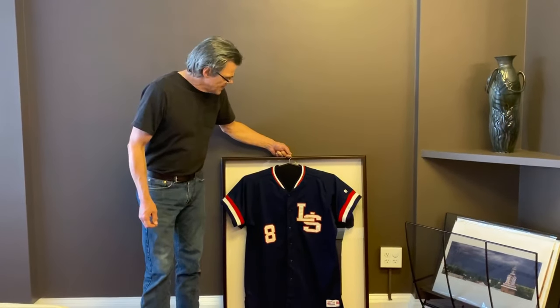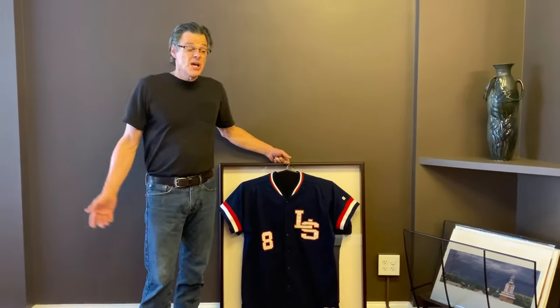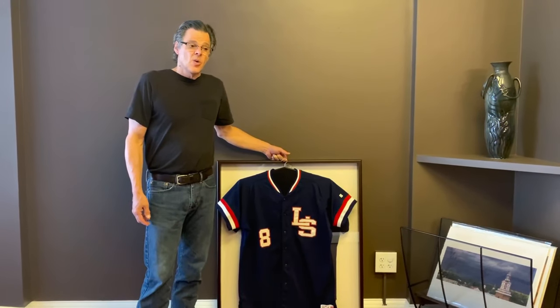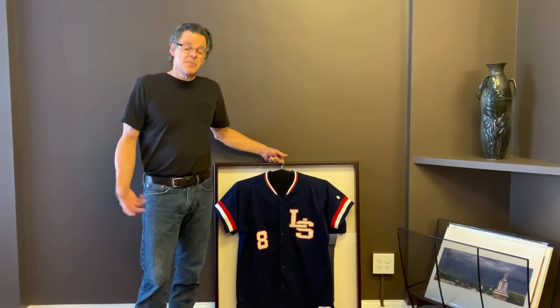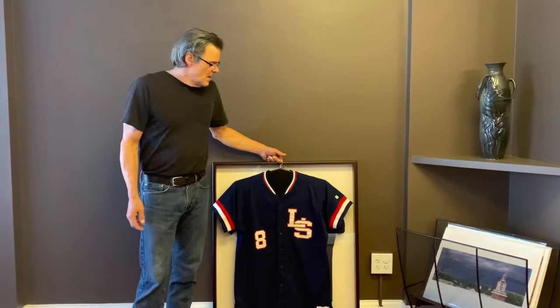Hey everyone, Nick from Gallery 7. We're working on a really fun project — the kids from Lincoln Sudbury High School, like almost every kid in the country, did not get a graduation this year. So some people got together and decided to frame the kids' baseball jerseys for the baseball team, and that's what we're working on now.